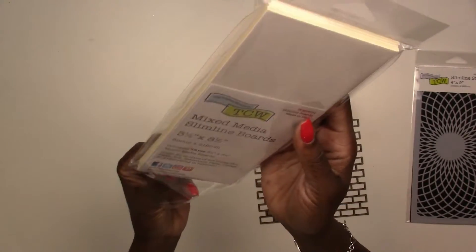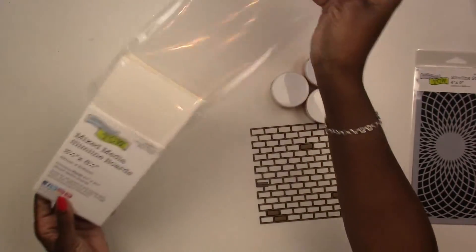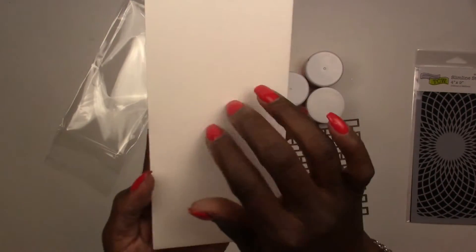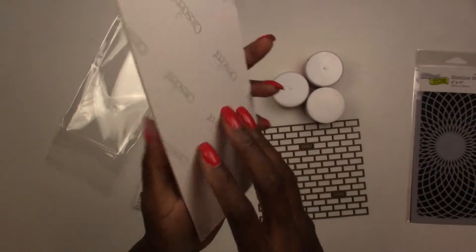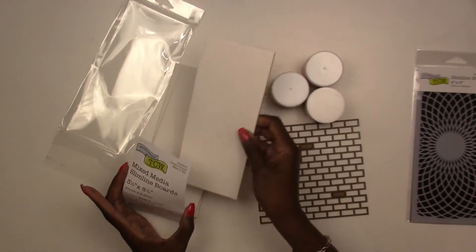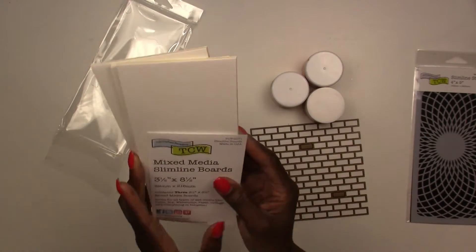They've also got these new slimline boards for any type of wet media — you're going to get three in the package. These are really nice, almost like canvas, and you can use them for watercolor, collage, or anything like that.